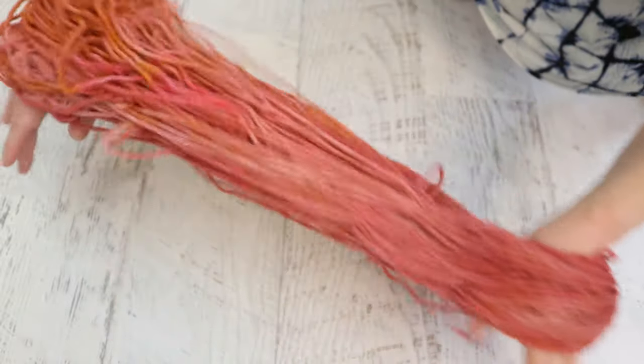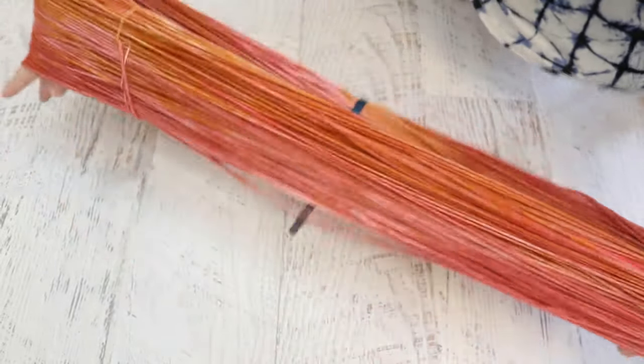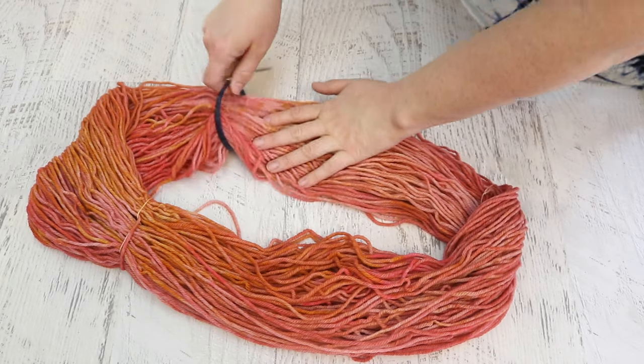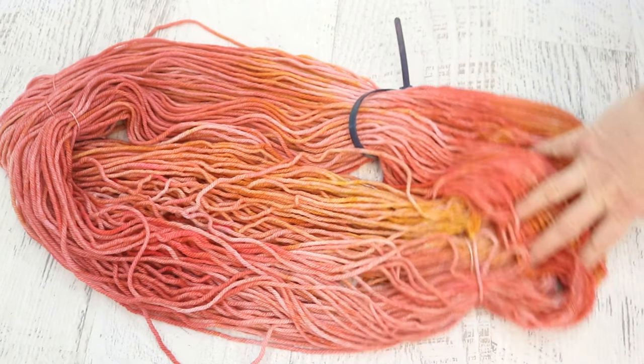Our 'no dye left behind' skein is a little messy but not tangled. I put my hands through and give it a nice snap, rotate, and give it a nice snap — and that makes the whole skein come together and be a little more ordered. Now you can finally see how pink and orange this yarn is versus the brown it looked like on camera earlier. We mixed a lot of colors together — mostly food coloring, some Easter egg dye tablets, and some acid dyes — and we have this variegated colorway. The differences between the orange and pink aren't extreme, but I think this color will provide a lot of depth and dimension.